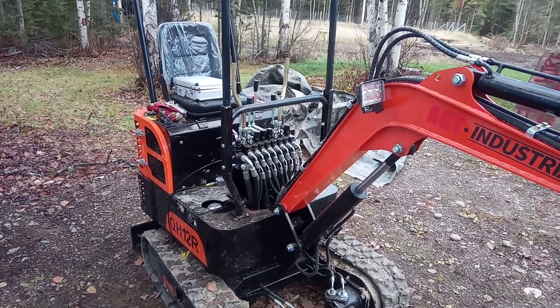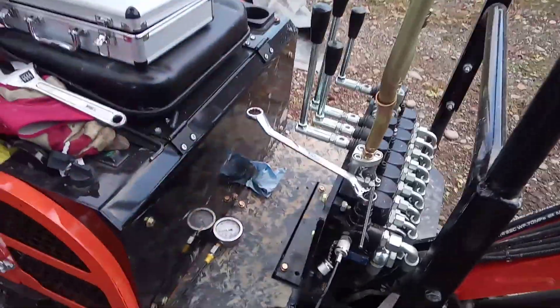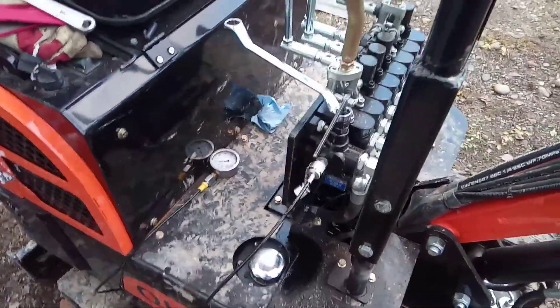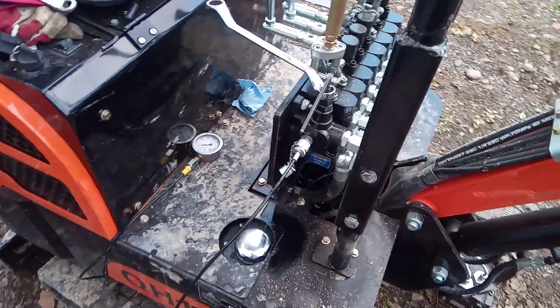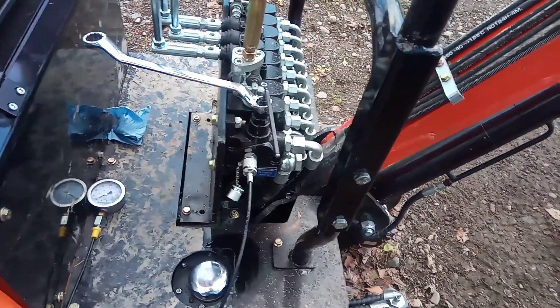You have a little Chinese mini excavator and you want to check hydraulic pressure — here's how. Every single hydraulic system has a test port or test ports somewhere, and this is no exception. I'm not sure if every machine is the same. It's possible you could go up to the hydraulic lines and tap into those if you needed to.